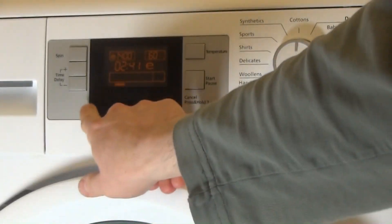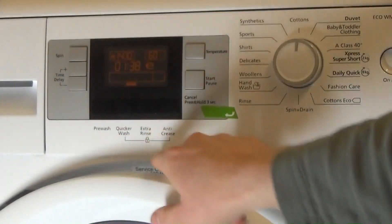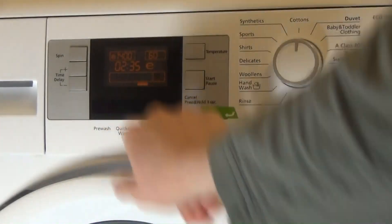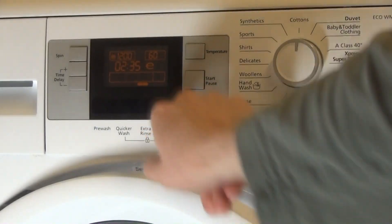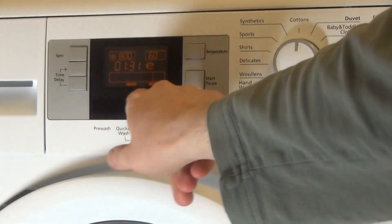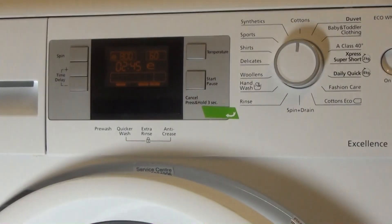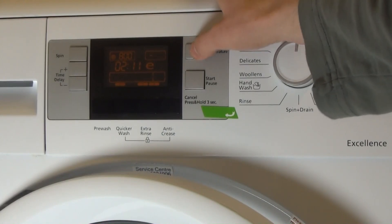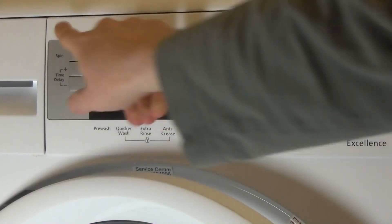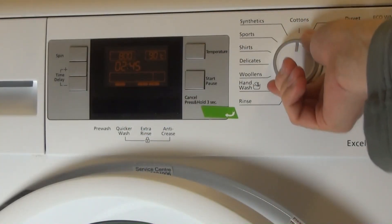On cottons you have a pre-wash option. Turning pre-wash off gives you extra rinse, which knocks off quick wash, and you can have anti-crease which actually knocks off a few minutes. With quick wash selected you can have pre-wash, extra rinse, and anti-crease. Anti-crease has a maximum of 800 RPM and the cycle is 10 minutes long.